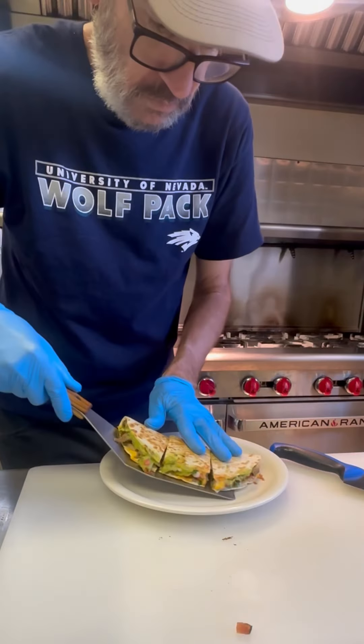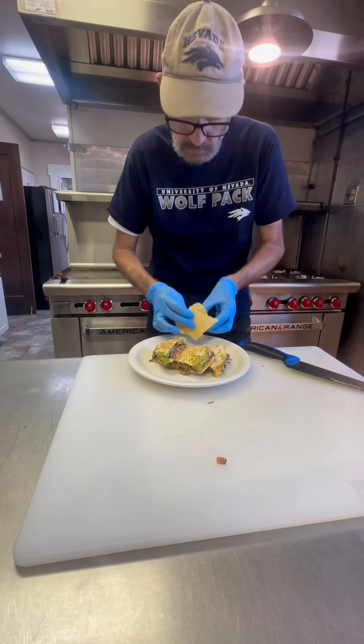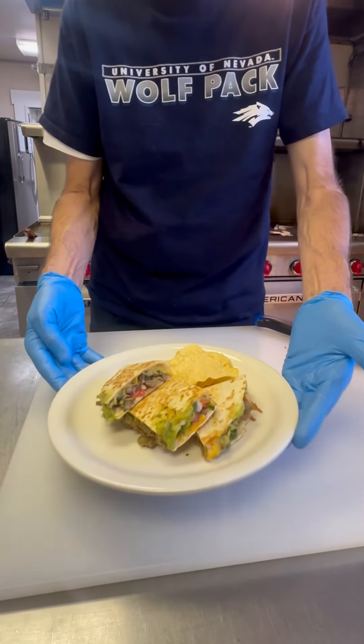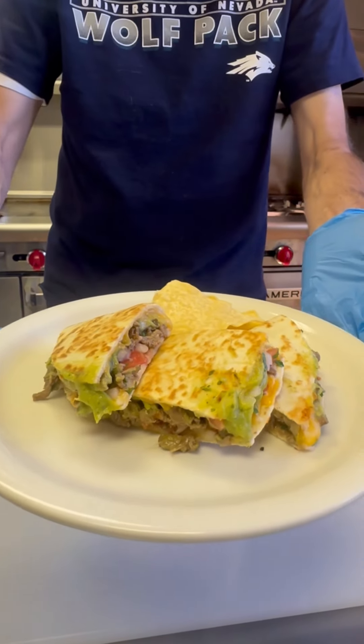Give it those cuts, throw it down on a plate. I just served it with a couple of tortilla chips for that extra crunch — it adds great texture, and this was absolutely delicious. What a treat. Thanks for watching. Cheers, everyone.